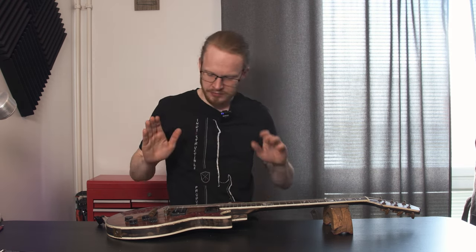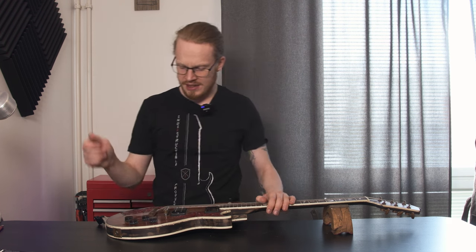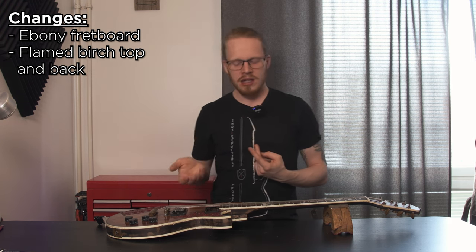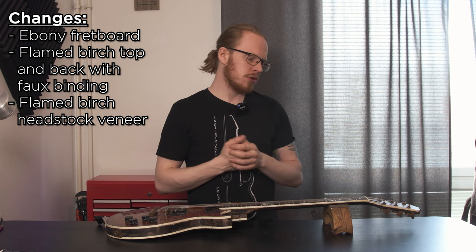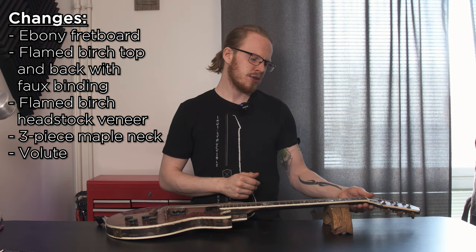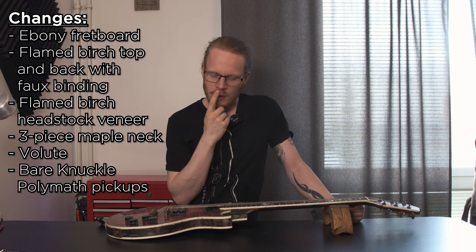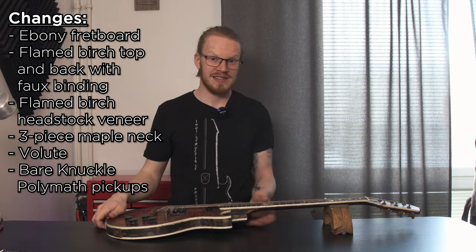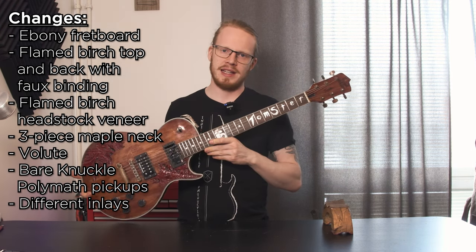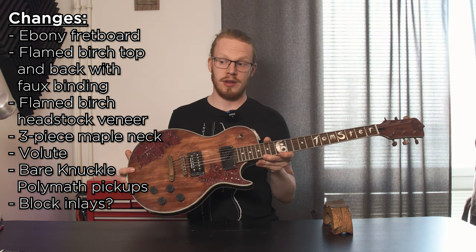Plastic nut, plastic binding, and hardware that I have stripped down to copper. Now what I am going to change about this is quite a bit. It's going to have an ebony board, a flame birch cap and back bound, probably a headstock plate out of the same birch, and a three-piece maple neck for a little bit more stability. I'm going to have a volute instead of just a scarf joint as this has. For the pickup, I am thinking Bare Knuckle Polymats — a little bit of an age thing. I believe we might do a relic type finish as this is massively relict, and it would suit it to have that sort of same finish. I'm not going to do the same inlays because I don't like them, but I'm thinking that block inlays would suit the new version of this guitar quite a lot better.